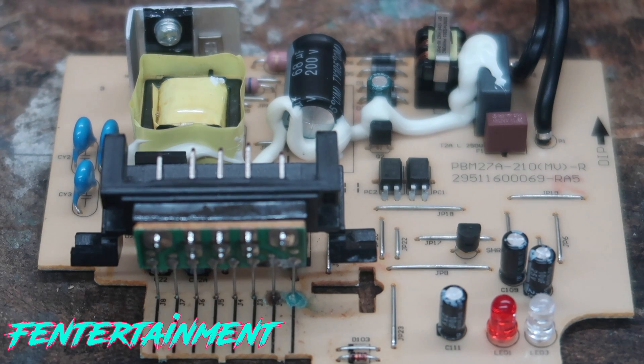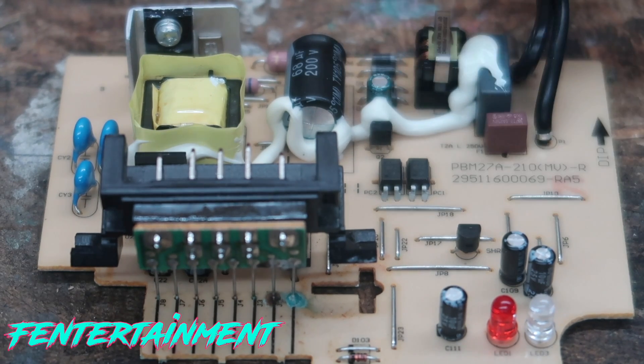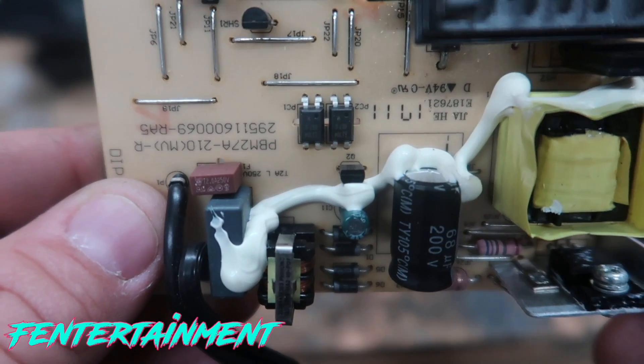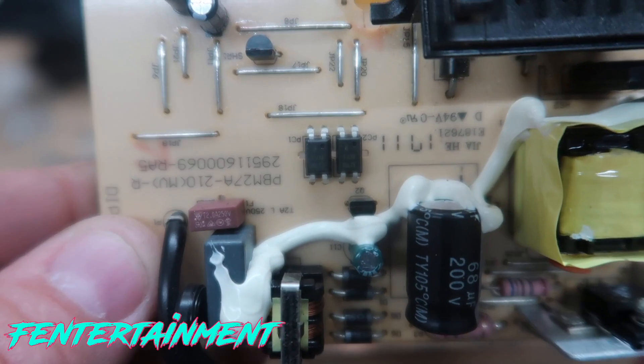Now we did have a voltage spike at our house during a lightning storm, and I guess this was plugged into the wall. This must have taken the brunt of the storm itself. I'm not sure why nothing else happened, but I guess that's just the way it goes. This is a 68 microfarad, 200-volt capacitor. You can see the capacitor there — how it's bulged up on the top. This is what I'm going to replace.